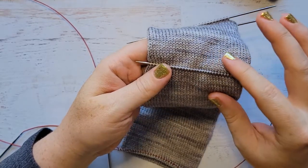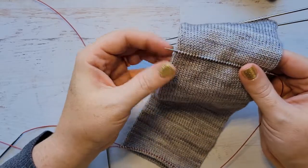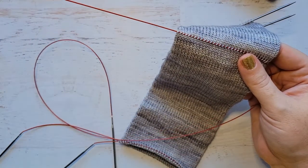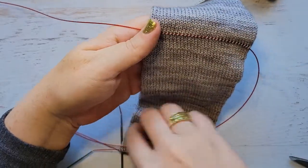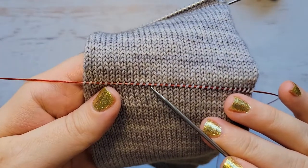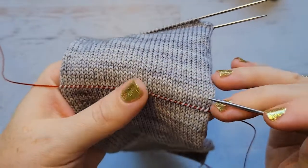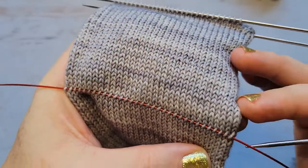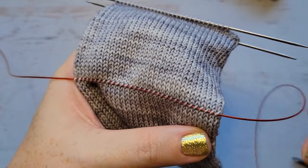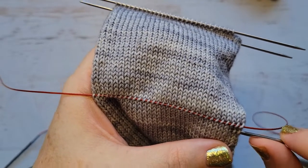We have our 32 stitches picked up, and the top part of the heel that we're picking up is the Afterthought heel. I'm using the magic loop method, so I'm just going to pull the needle out so that those stitches are sitting on my cable nice and easy. I'm going to pick up the other side of my needle, and just like with the toe, we are going to skip that row of stitches directly below our cable needle. We're going to go all the way across below the cable and pick up another 32 stitches — going under the right leg, over left, under right, over left. It's like a rocking motion.